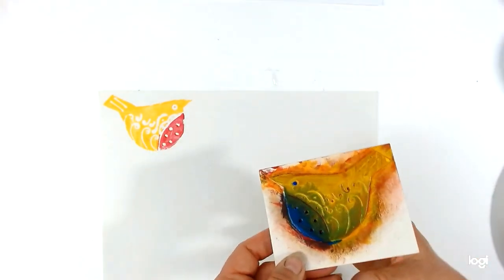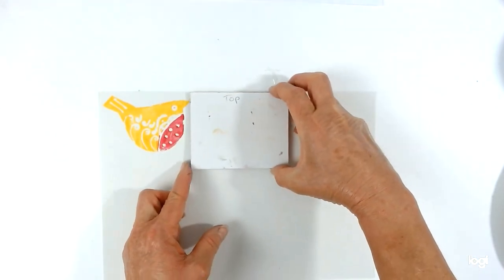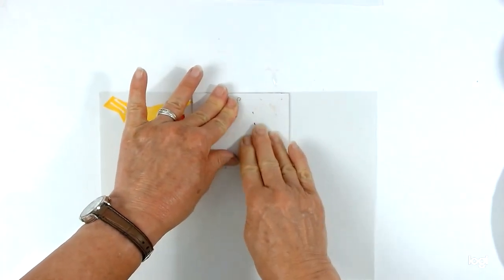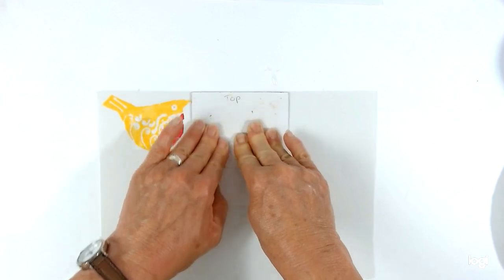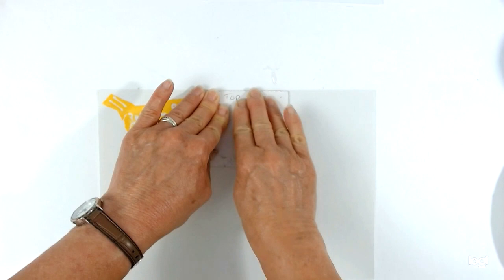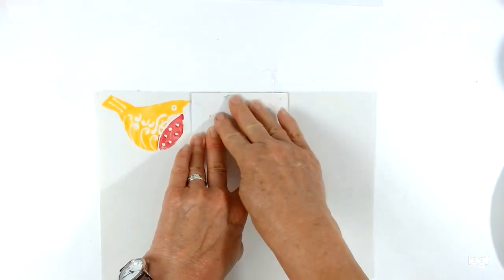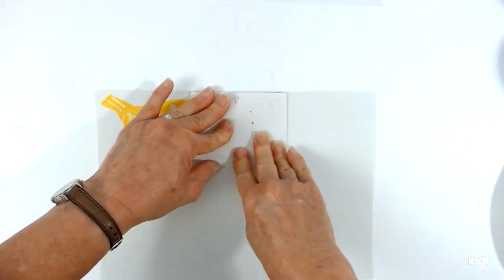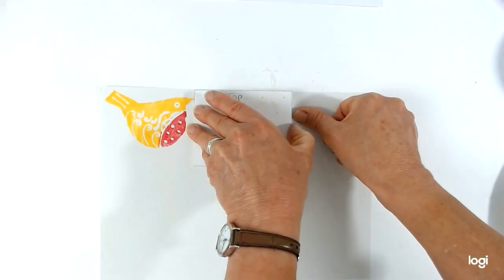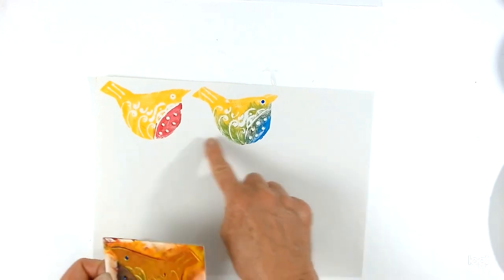I always try to use the edge of my paper as a guide and put the edge of my block there, line it up, and then just press firmly. Try not to move it, otherwise it will smudge and you won't get a nice clean image. Pop that on, and I always write 'top' on the back if you've got a design that definitely has a top and a bottom — because we're going to be talking about doing repeat pattern designs after this.